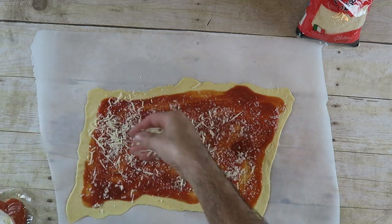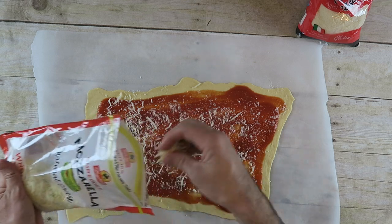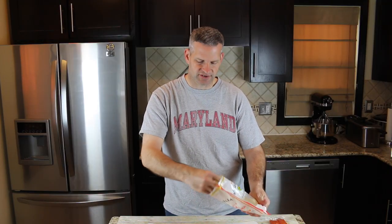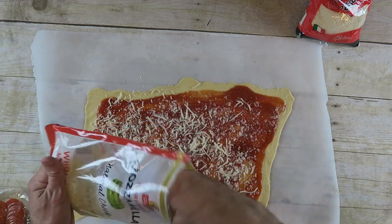You don't want to overdo it. I know I like cheese and would love to have a lot of mozzarella on here, but we're going to roll these up and they can't have too much cheese or it will not be easy to roll up. Let's put it that way.